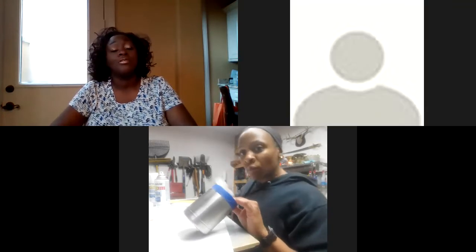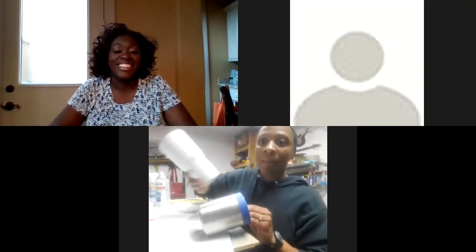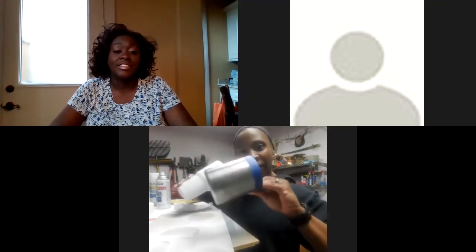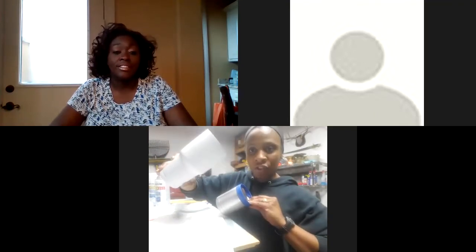By the time we meet again, I will have a cup that I will be epoxying and probably doing some cheetah glitter — some cool stuff on it. So when we meet again, I'll be doing one of my big tumblers. These are already prepared, but I'm going to show you how to prepare this so it looks like this and you can get started.